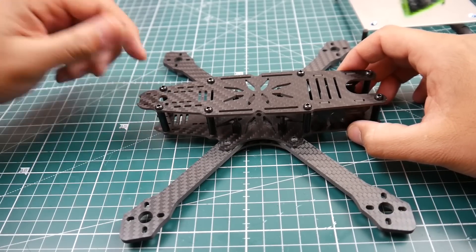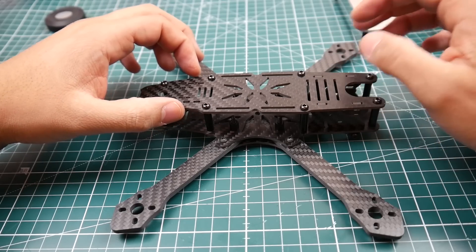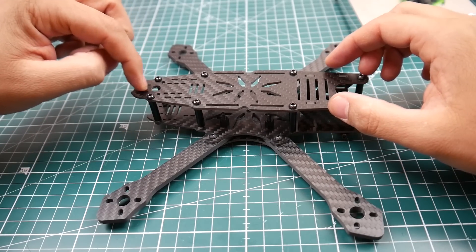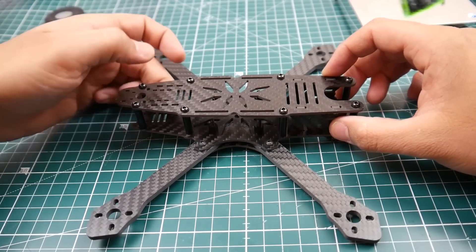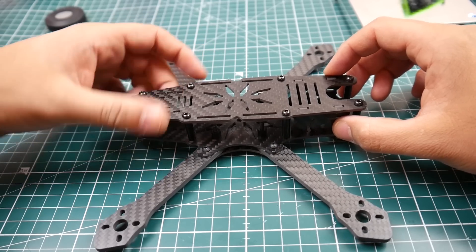We do have a hole for our SMA antenna. I really like this — it's pretty far out, so a 1500 milliamp battery would probably fit here, and a GoPro would be a little tight but I think you can make it fit. I wish the SMA hole was back a little bit more, but there are a lot of mounting holes for your VTX if you have one of the non-stackable ones — you can just mount it back here.